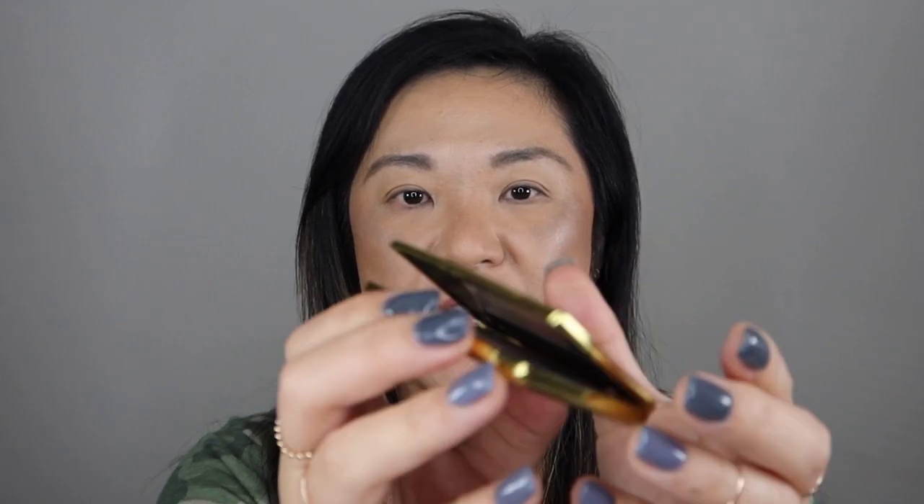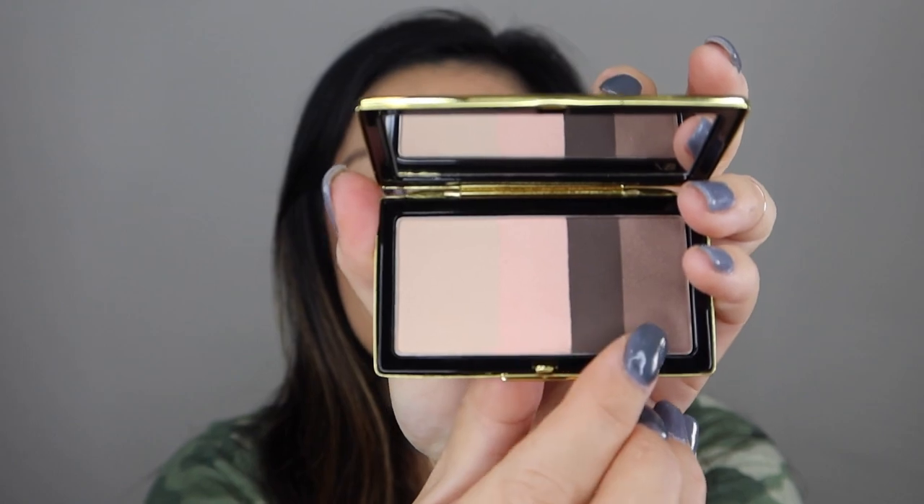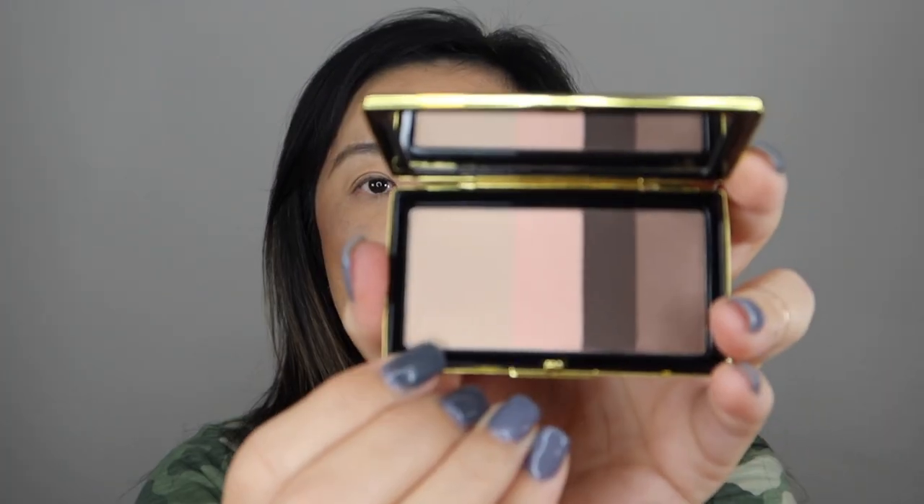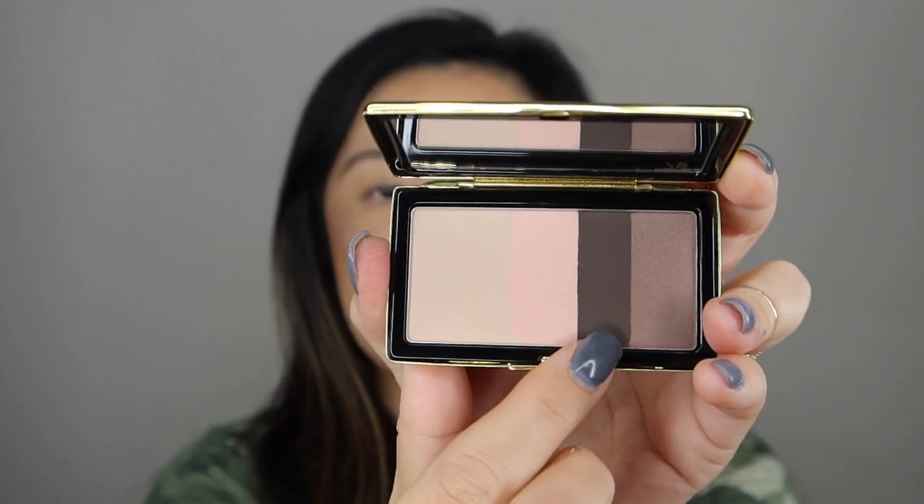Oh, and it's got a release. Isn't that nice? And this is what the palette looks like. So it's got four shades, and this lightest shade is like double the size of the other shades.